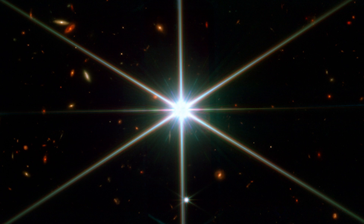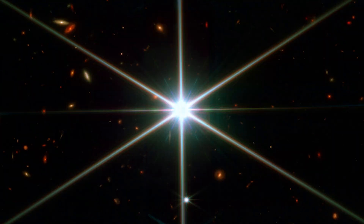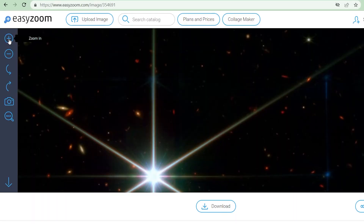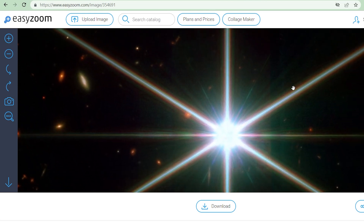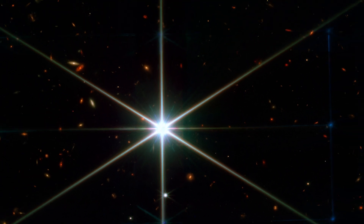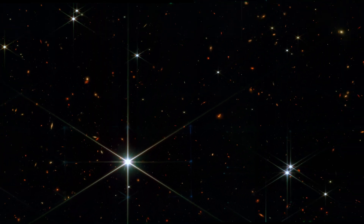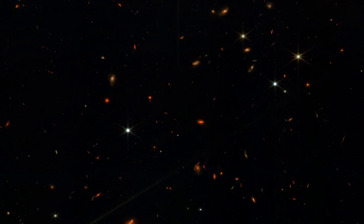Besides the star, the exciting thing here is getting another view of all of those background galaxies, now in full colour. We get to see them in more detail too, and they're even more gorgeous than the first time we saw them. Take a look at this pair that look like they're interacting — these beautiful spirals — and so much more background detail wherever you look. There's a link in the description if you want to download the full resolution image. The new colour version is also a wider shot than the original calibration image, so we get even more of the stellar neighbourhood than we previously saw.